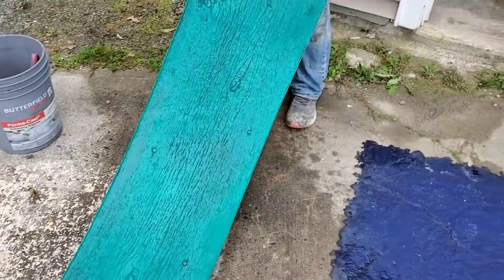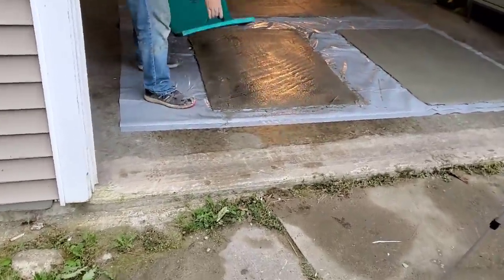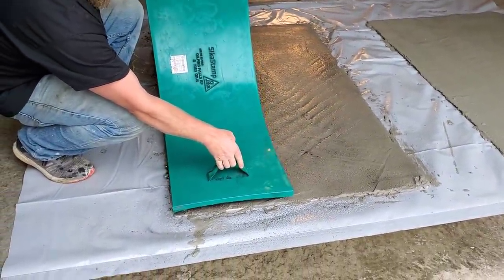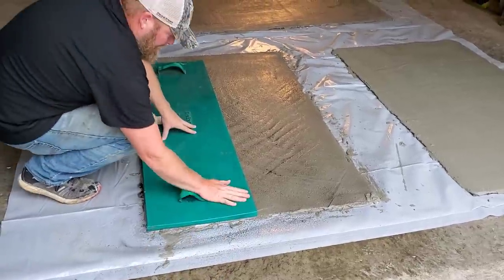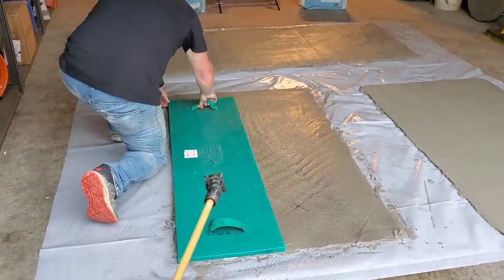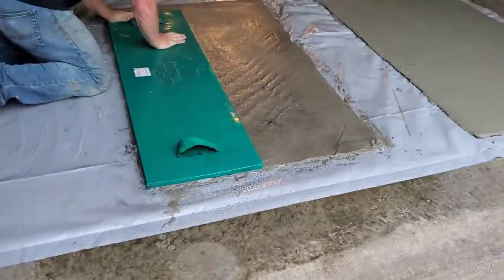We'll grab one of the stamps, lay it down, and then I'll spray the next stamp and lay that right next to it. On a big job, you'd have a whole set of these stamps. There you go — you set that right down. Then we're going to set the other one next to it. We'll probably offset it a little bit. If you can reach from the outside and it's still wet enough, you can tamp it — otherwise you'd be walking on these. Give the next one a good soaking so nothing sticks, and then we'll set that one right on.